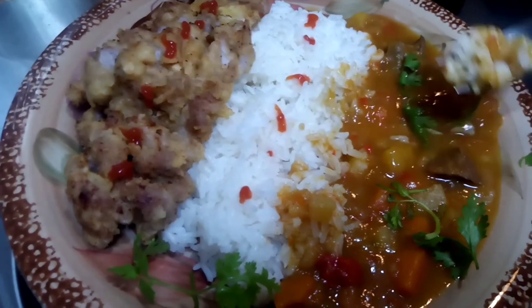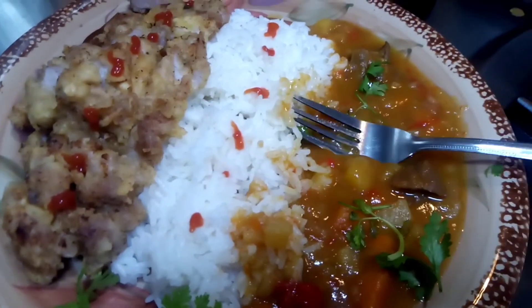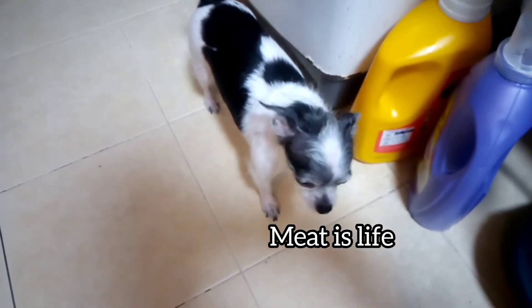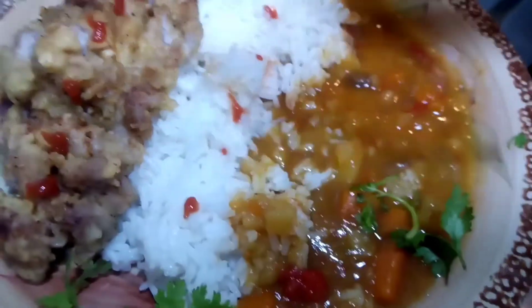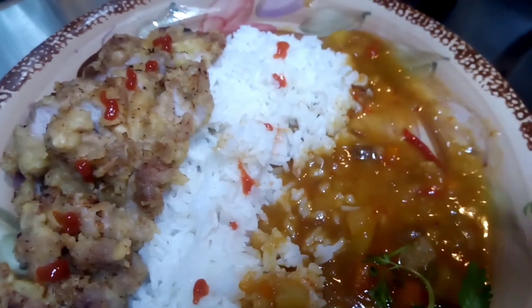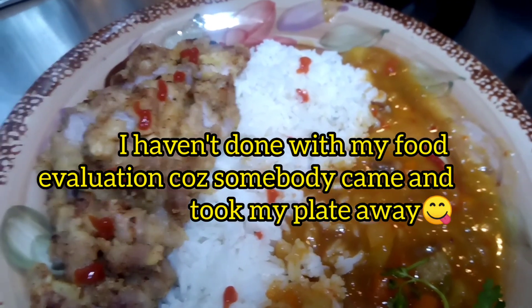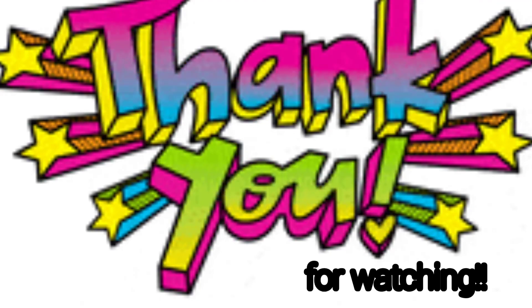Wow, first with the curry. Hello, why are you here? The meat — second row. Here we go, here we go.